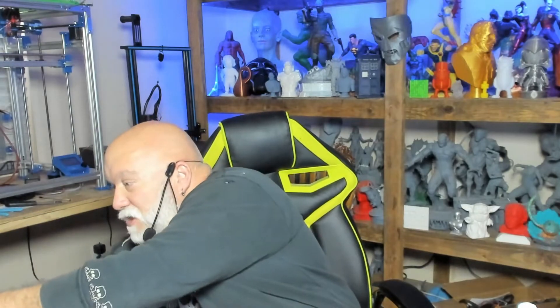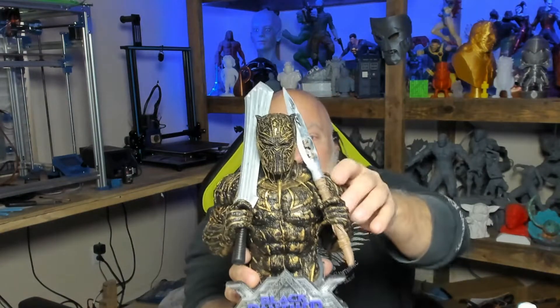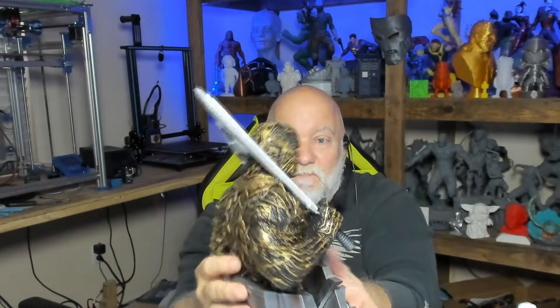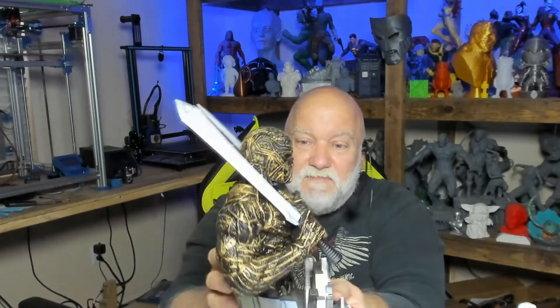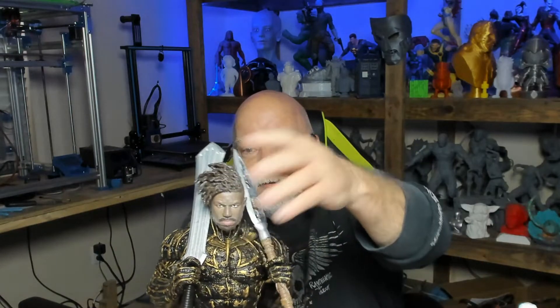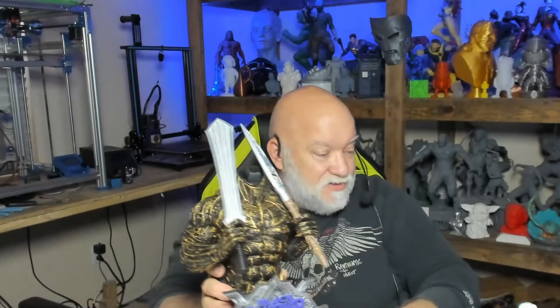My first one here is from Wicked 3D — Black Panther Killmonger. I haven't completely painted it, I'm still working on some parts, but this thing is simply beautiful and it was printed on the Frozen Mighty 4K. Check this out — it has different heads that you can swap on it. Isn't that awesome?